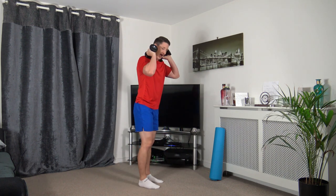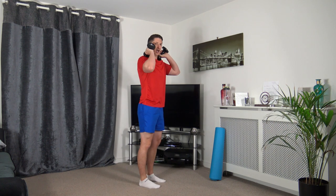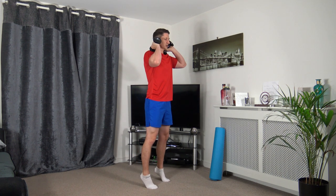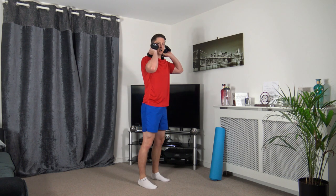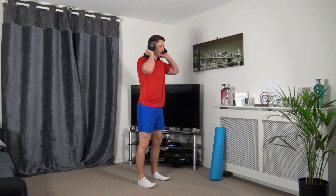Round two we work the other leg. Weights on the shoulders just like this. Come up on the toes, squeeze the calves, and come back down. Up on the toes, squeeze those calf muscles. Just take your time for the repetitions.